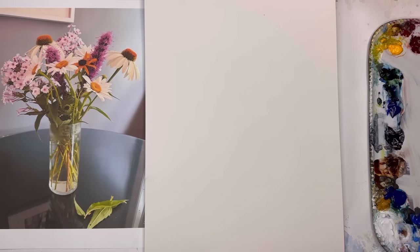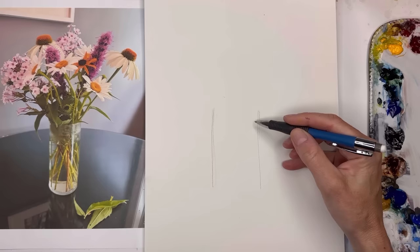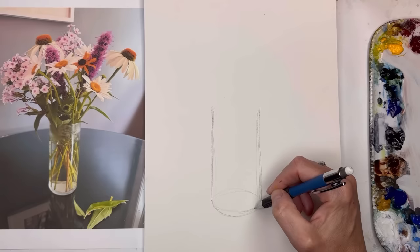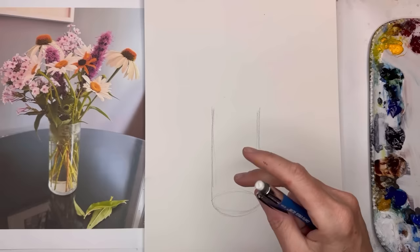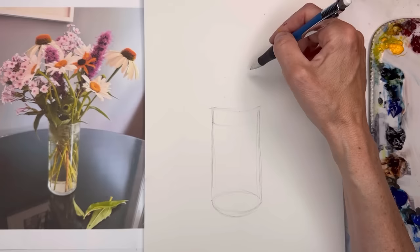I'll draw a cylinder for the vase. It could be in the middle of the paper or off to the side — I'm throwing it in the middle here. For a cylinder you have two parallel lines, a curve line at the top, and it comes back into an oval at the bottom. We don't really see that oval clearly; it gets obscured by the water dissipating in it. There's a waterline, and the flowers start from there.